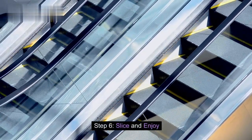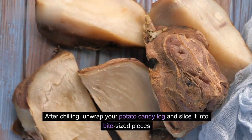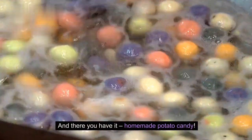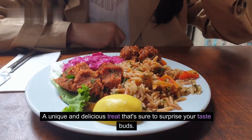Step 6: Slice and enjoy. After chilling, unwrap your potato candy log and slice it into bite-sized pieces. And there you have it — homemade potato candy, a unique and delicious treat that's sure to surprise your taste buds.